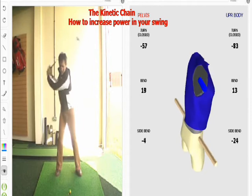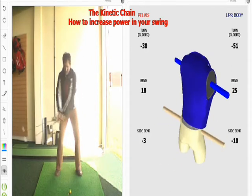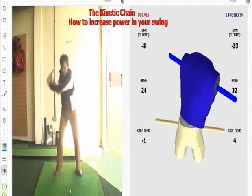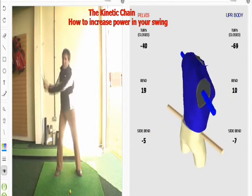So, recapping again: hips must start first, then the shoulders, and then the release. The hips must be twisting nice and fast to get the shoulders really mobile. It helps us to hang on to that wrist hinge. We don't want to get the arms and shoulders working first.